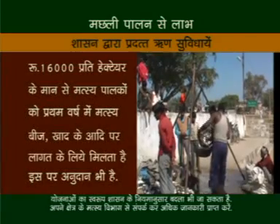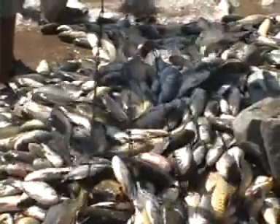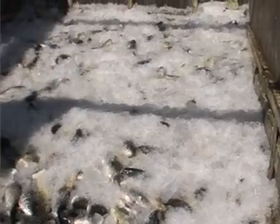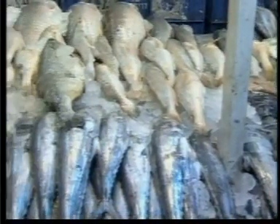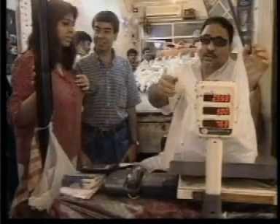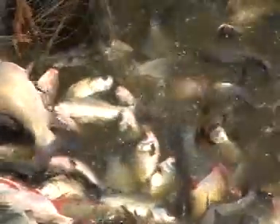शासन द्वारा मत्स्य पालकों को विभाग के माध्यम से प्रशिक्षण और भत्ता भी दिया जाता है। तो किसान भाईयों, अंत में बात आती है कुल उत्पादन और लाभ की। आप इस विधी को अपना कर प्रती हेक्टेयर 3 टन मछली का उत्पादन कर सकते हैं और वर्तमान बाजार के मान से कीमत तय कर विक्राय कर अच्छा मुनाफ़ा कमा सकते हैं। मत्स्य पालन में आपने देखा कि कितनी कम कीमत में और आसानी से आप अच्छा उत्पादन और मुनाफ़ा कमा सकते हैं।